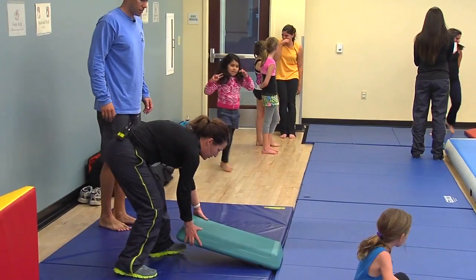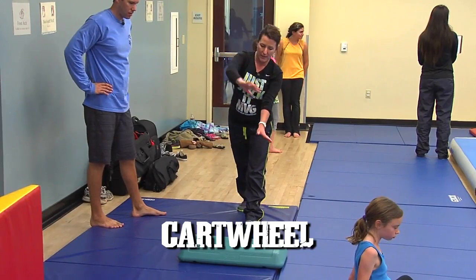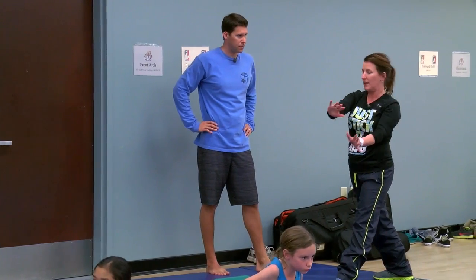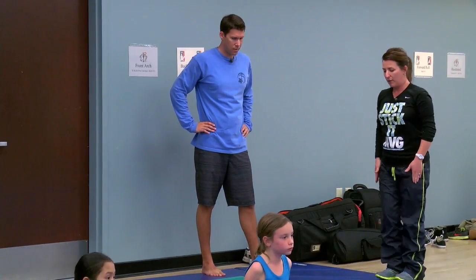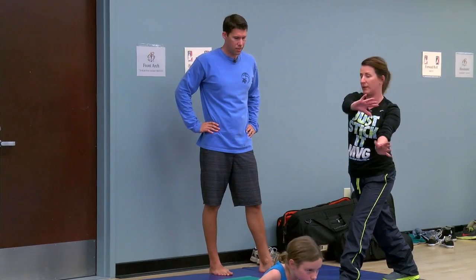What you're going to try to do is learn to transfer your weight — hand, hand, feet, feet. You always want your hands to face in the same direction. Whatever leg is forward is the closest to the mat, and your hands point that way as well.